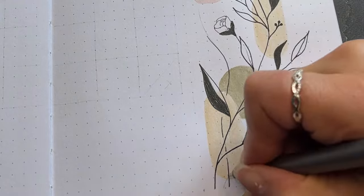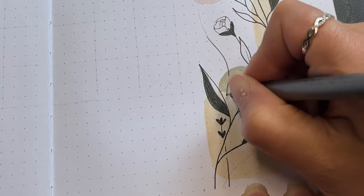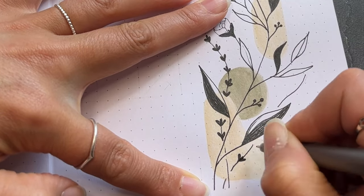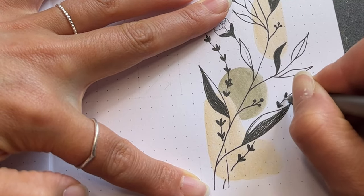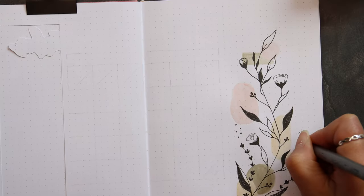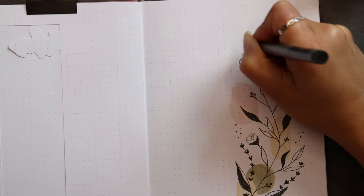Next to this branch, I've drawn two lavender light plants. To make the painting a bit more whimsical, I placed some dots around the painting.